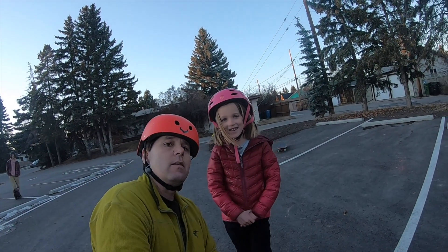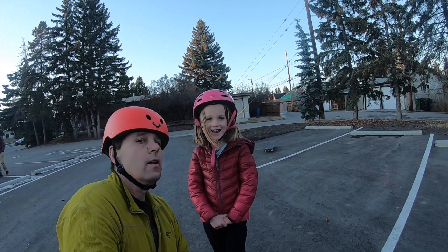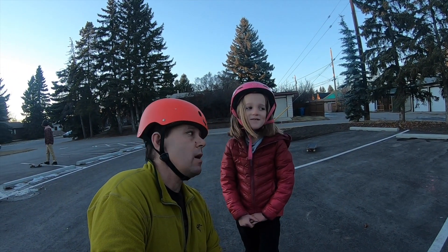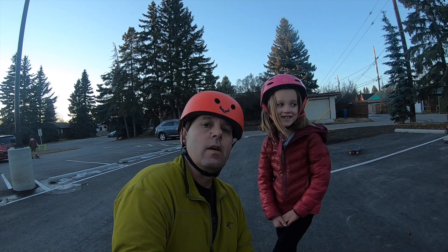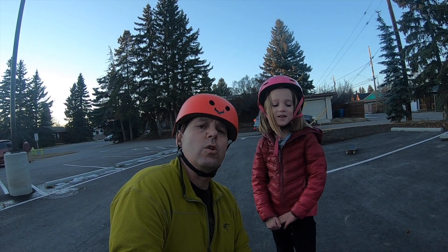This is my daughter, Kenna. Say hi, Kenna. Hi. So what do you think I should work on with my skateboarding? Straightening out your ollies. I've got to straighten out my ollies — I think that's all about keeping your shoulders straight.